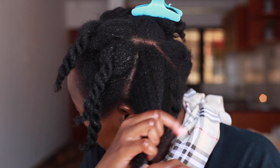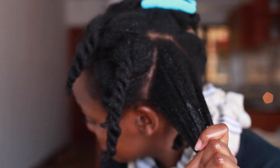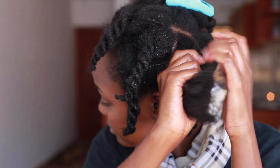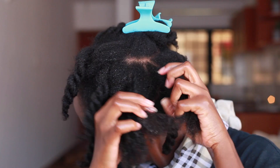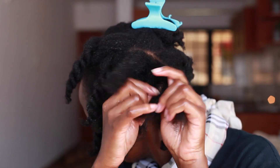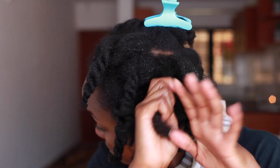A pre-poo is very very essential in our wash day routine and it's best done using a penetrating oil. The reason why this is important is because our hair strands actually swell and shrink up very easily during wash day when our hair is in contact with water. This stress is actually not good for our hair strands and can easily cause breakage. What actually happens is that once the oil is absorbed into the hair, it stops the hair strands from absorbing too much water and expanding, which eventually prevents breakage.